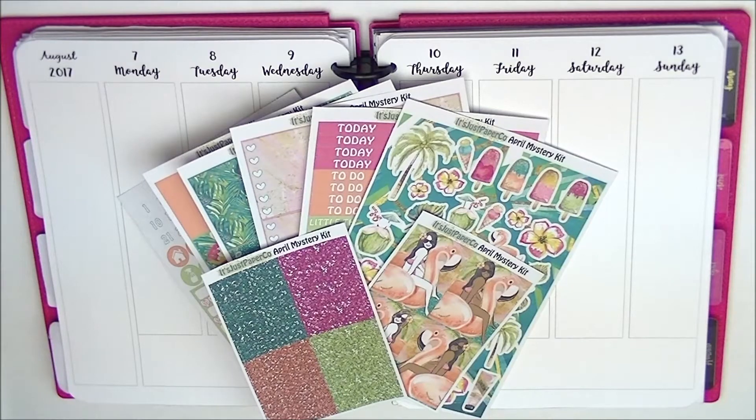Hey guys, so today I'm going to be doing a Plan With Me for the week of August 7th to 13th. I'm using the It's Just Paper Co. April Mystery Kit, and this is what the mystery kit comes with — it comes with all these items.